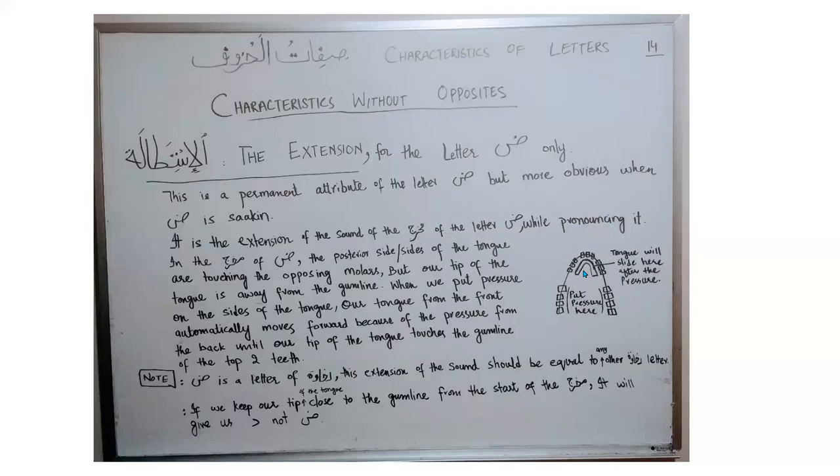And it will touch it lightly, not with too much pressure. If you start your makhraj from the tip of the tongue and keep your back of the tongue elevated, this will give heavy dal, but not daud. So start your makhraj from the sides of the tongue and not from the tip of the tongue.